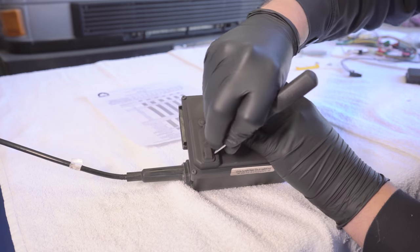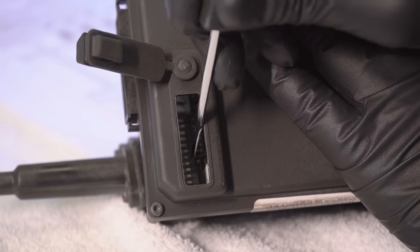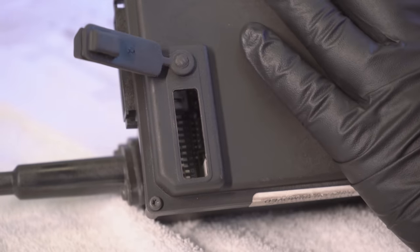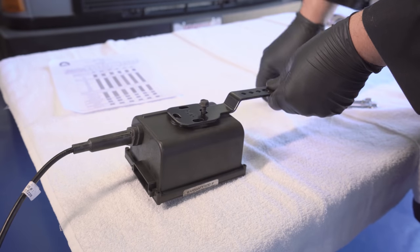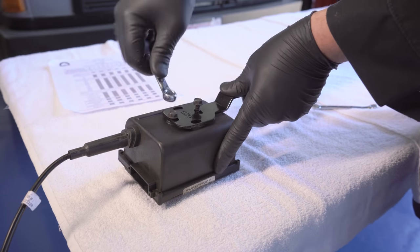Before installing the cruise module, reference the appendix in the instructions and set the dip switches according to transmission type. This is done by removing the rectangular plug and flipping the switches either using a small screwdriver or a pick. These recommended settings are not perfect and you may need to go back and adjust them later on, so make sure that wherever you decide to mount the cruise module, the dip switch access hole is not covered up by any objects.